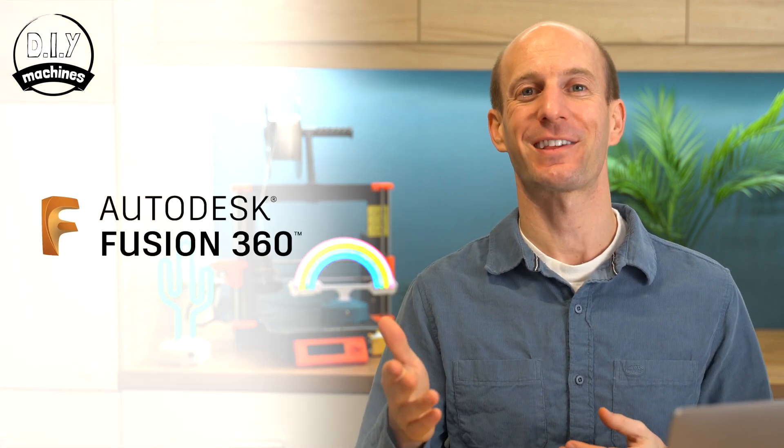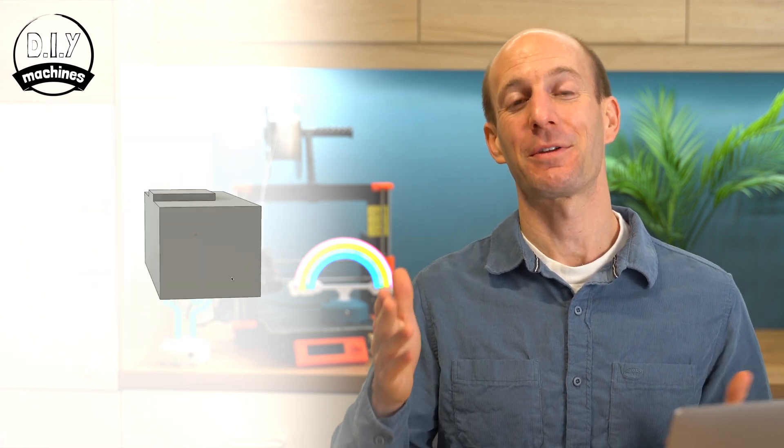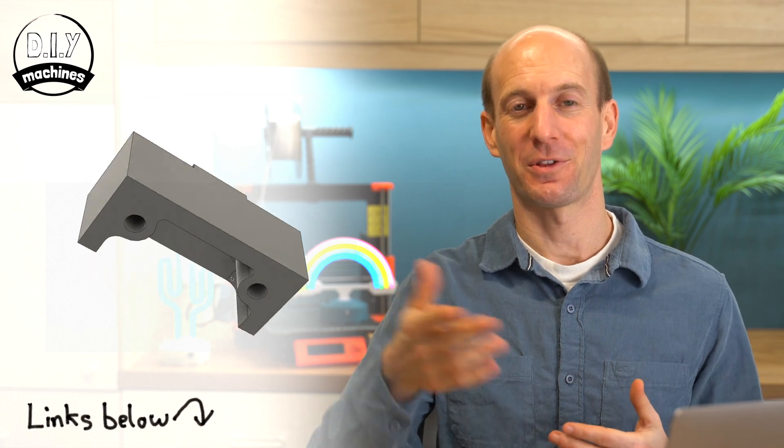We're going to draw your design using Autodesk's Fusion 360. There is a free version available for personal use which you can download following the links below. After you have finished installing Fusion 360, you can then download the project file that I've created for this project.